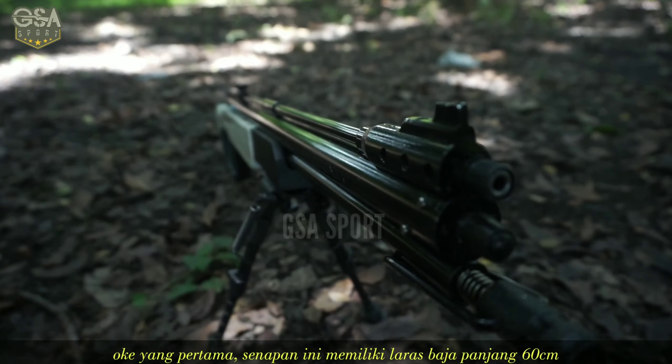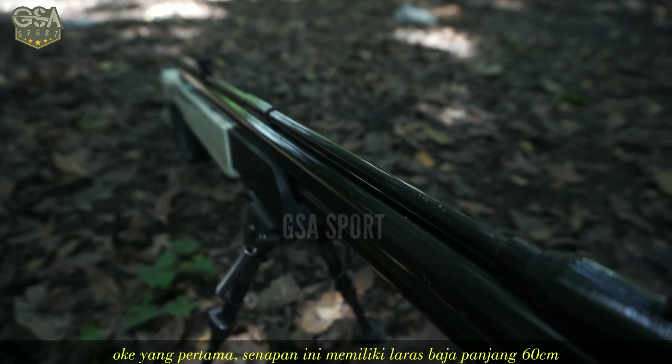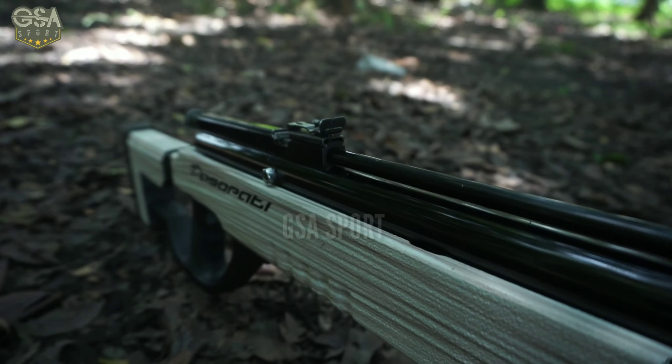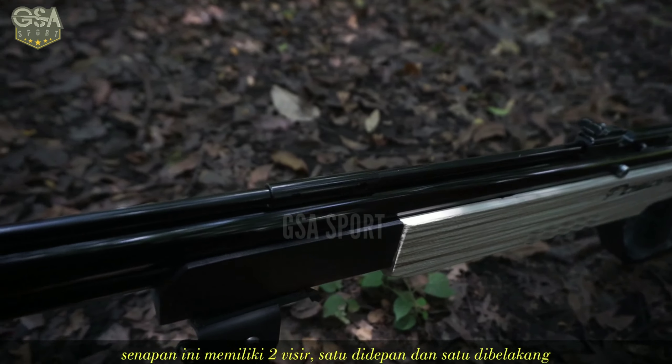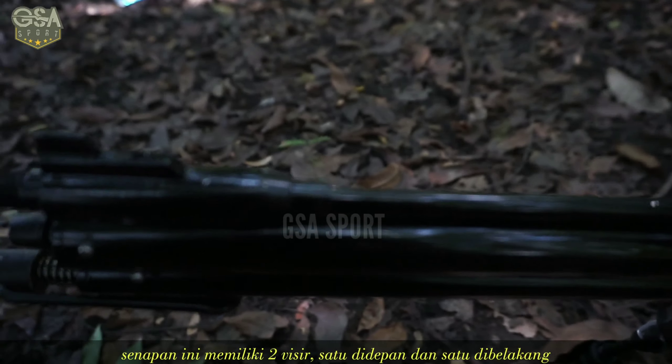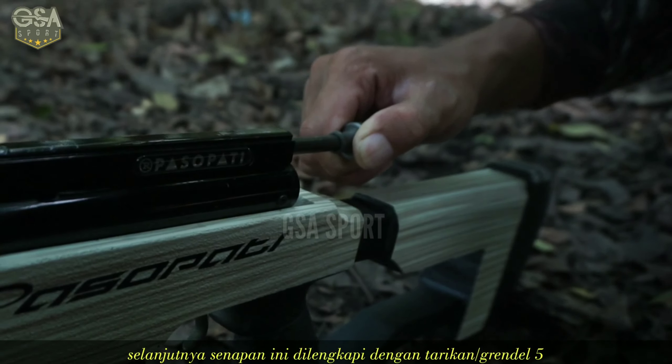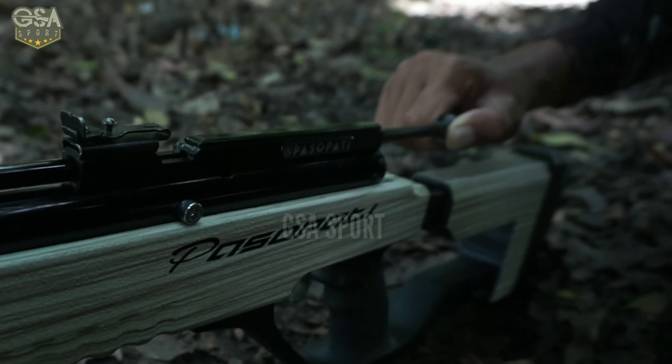Yang pertama, senapan ini memiliki pelaras baja dengan panjang 60 cm dan dengan tabung OJ 25 cm. Senapan ini memiliki dua visir, satu di depan dan satu di belakang. Selanjutnya, senapan ini dilengkapi dengan tarikan atau grendel yaitu lima kali tarikan.